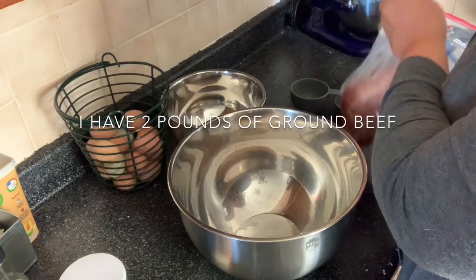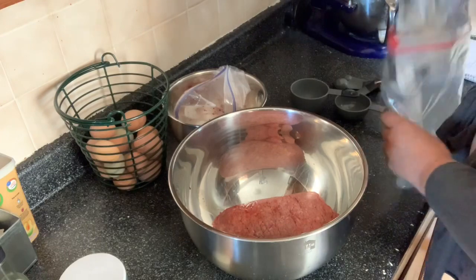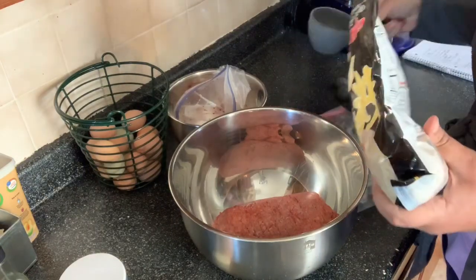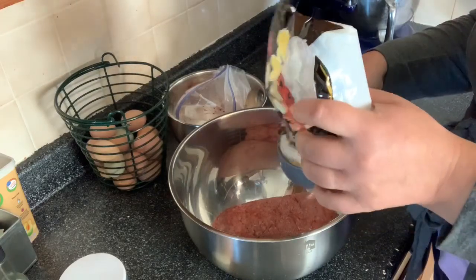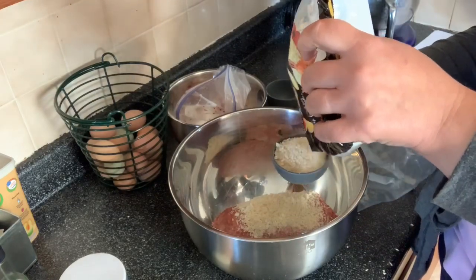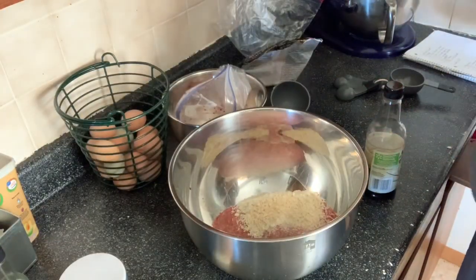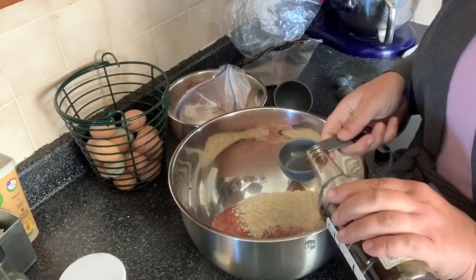So we're going to start with our ground beef here. One and a half cups of breadcrumbs — we like the panko breadcrumbs. And I'm going to put in a fourth of a cup of soy sauce.